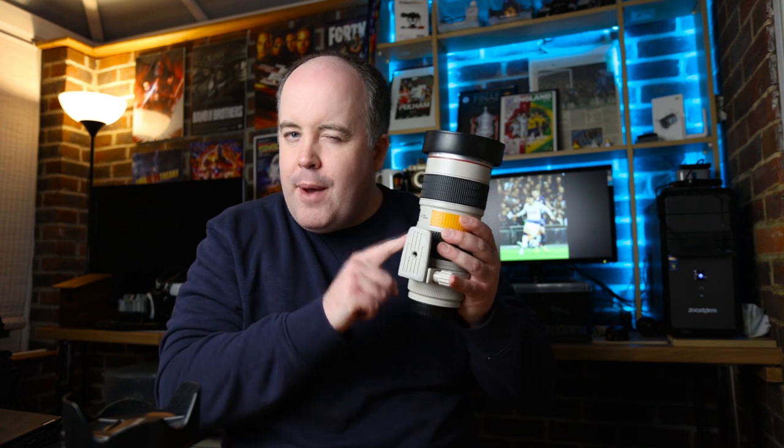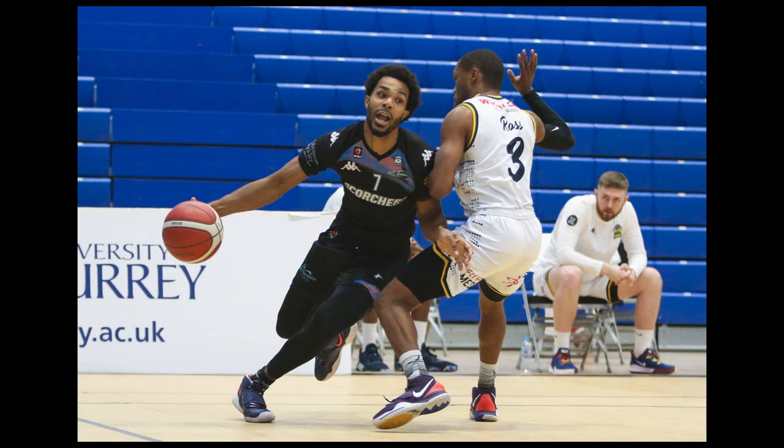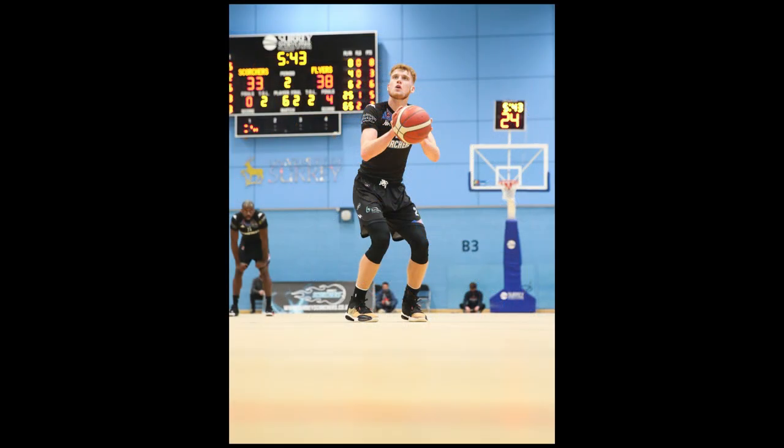If I was on a budget or could only choose one lens, it would actually be the Canon 24-70 f/2.8 — not the 70-200 as many might expect. For basketball this gives the most versatility: at 24mm you get players coming towards you under the basket, and at 70mm from the corner it's perfect looking towards the hoop. Ninety percent of your best basketball shots will be in the half of the court nearest you, and you can cover pretty much all of that with 70mm. The f/2.8 also works well in low light.